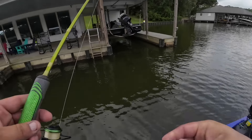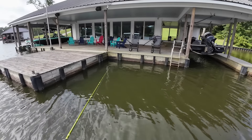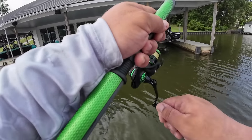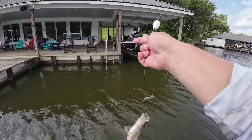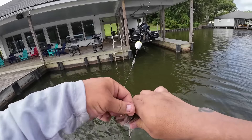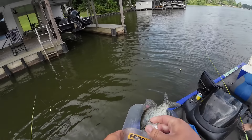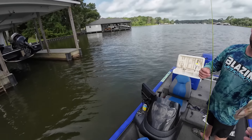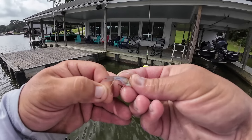All right guys, I'm gonna catch me a keeper right here. That's close — ten and a quarter. Ten and a quarter, easy money, let's go! Guys, we've pulled out ten keepers from here already. Let's keep going — we're going to send them back down.